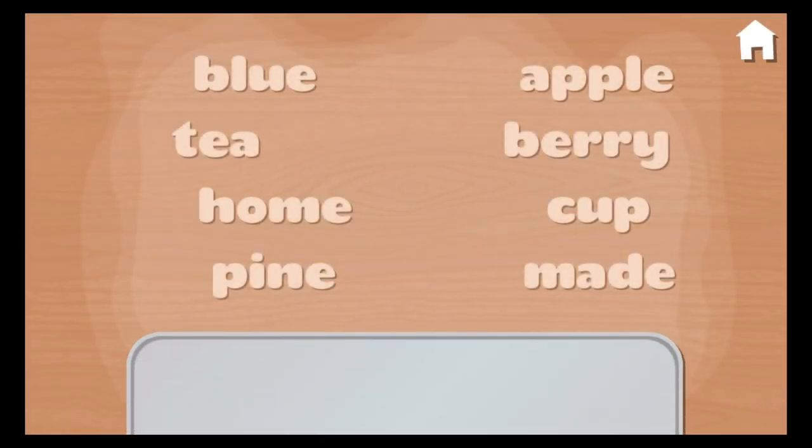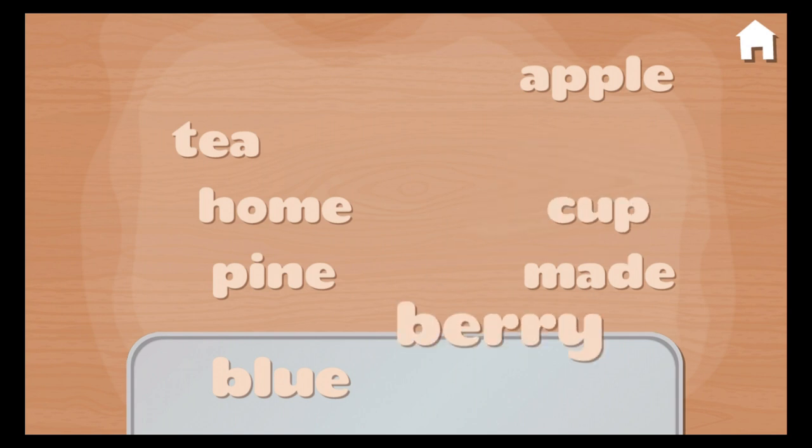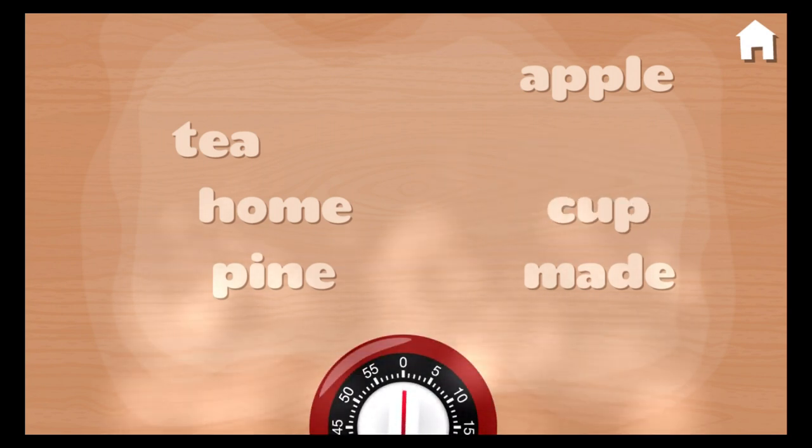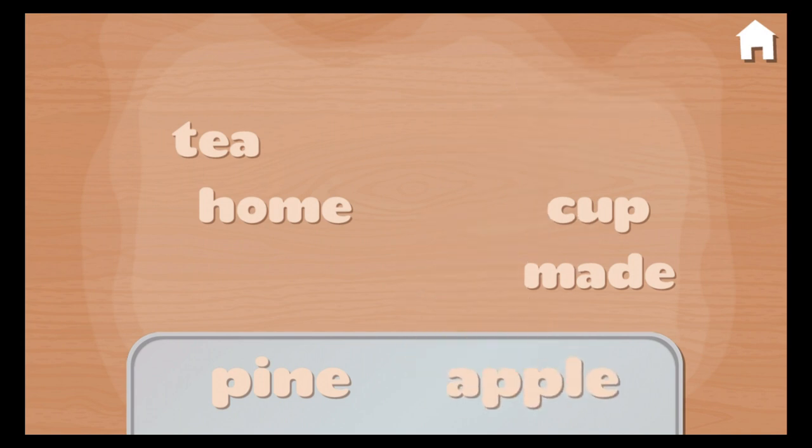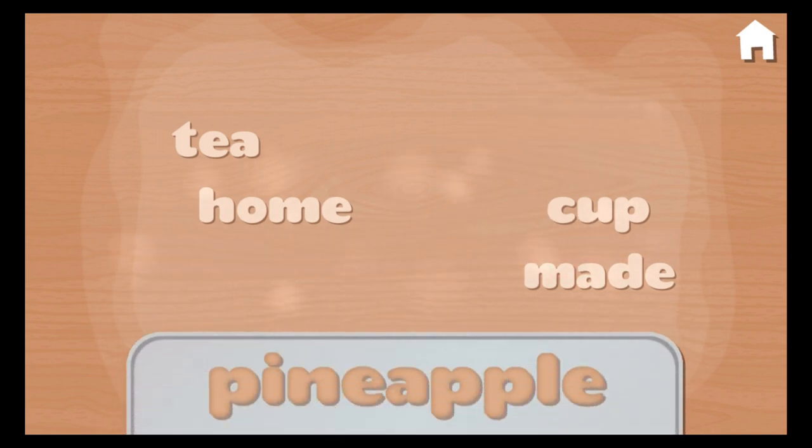Let's make some compound words. Let's move a word from the left side to the pan. Blue. Berry. Blueberry. Pine. Apple. Pineapple.